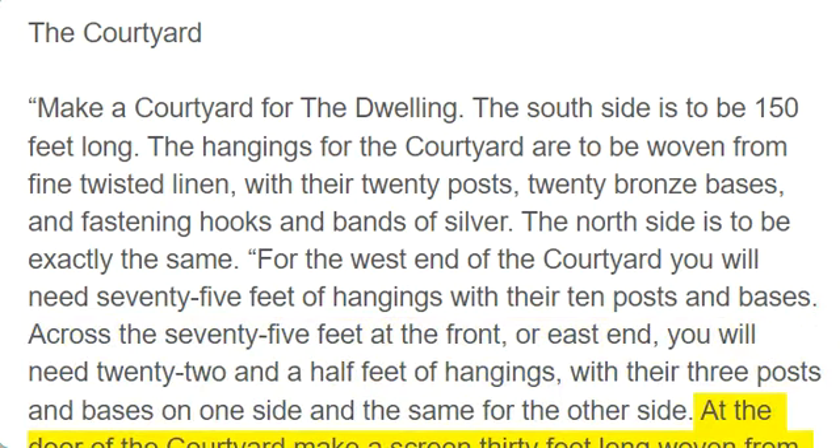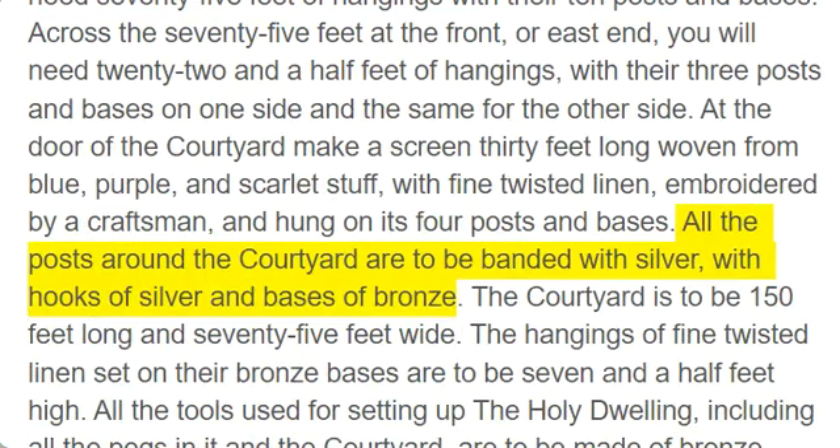At the door of the courtyard make a screen 30 feet long woven from blue, purple, and scarlet stuff, with fine twisted linen, embroidered by a craftsman, and hung on its four posts and bases. All the posts around the courtyard are to be banded with silver, with hooks of silver and bases of bronze.